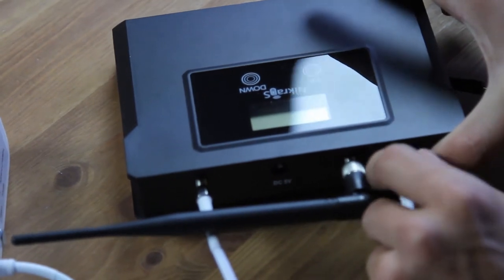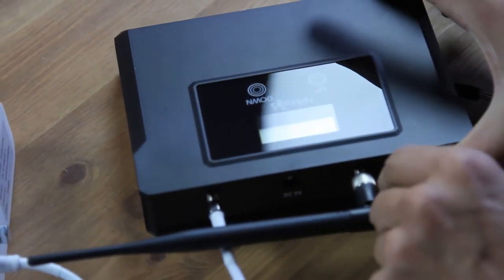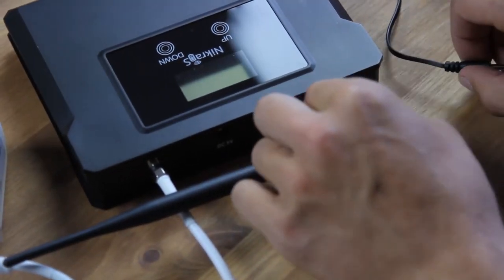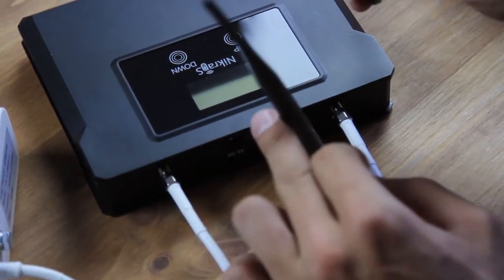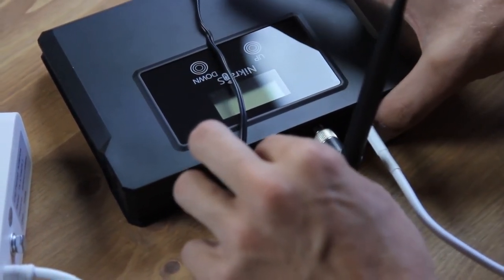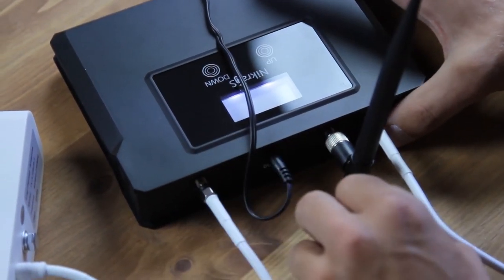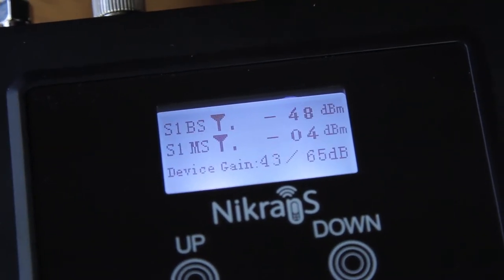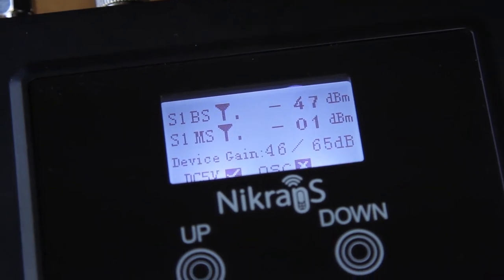As you may see, this amplifier doesn't require any additional wires to be attached to your phone. Everything is ready — you won't need to hire anybody for installation. Please note that our amplifiers are able to work within different climate zones, with both high and low temperatures and humidity.